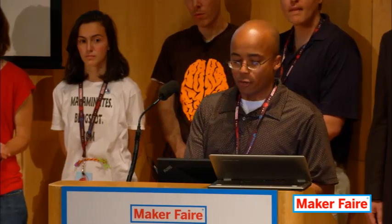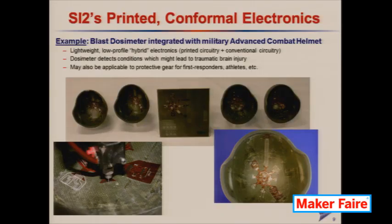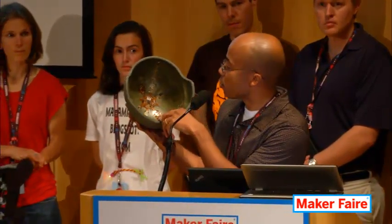So what's that good for? Well, a few years ago we had some funding from DARPA to develop some circuitry that would go on the inside of a soldier's helmet. I'll hold it up here so you can see the inside — on that concave surface there's electronics there, a little different than your conventional flat circuit board. Part of the electronics were made with flexible circuitry: chips and wires on a flexible Kapton substrate.